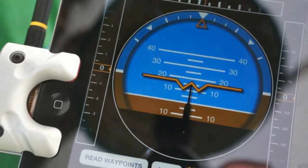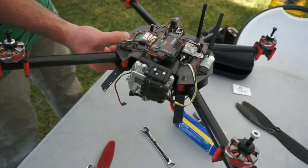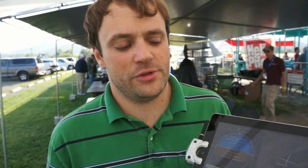You can see the artificial horizon changing in real time. You also get data such as your battery voltage and other information. One big advantage of moving to the iPad and iPhone is the network connectivity. It allows you to not only connect from here to your drone, but also over cellular to other people who are flying drones or can watch your drone being flown around the world.